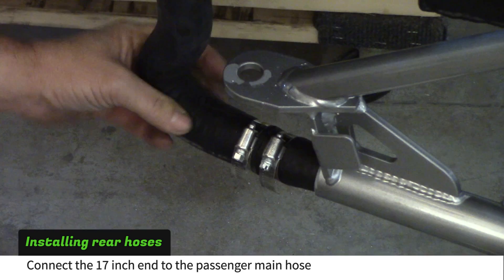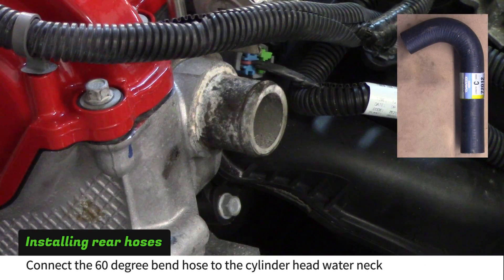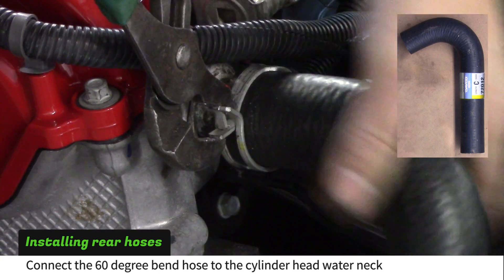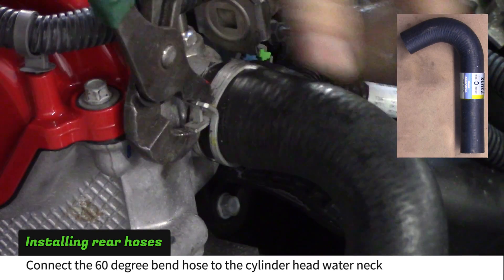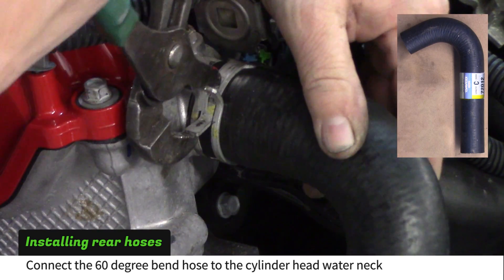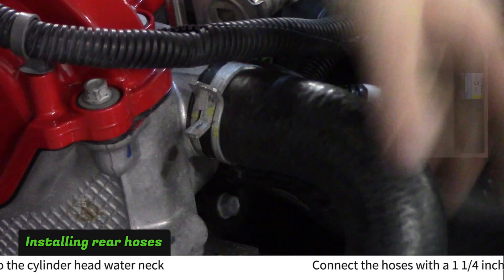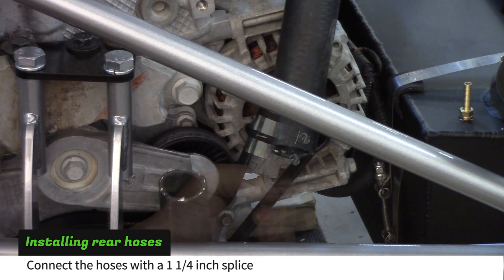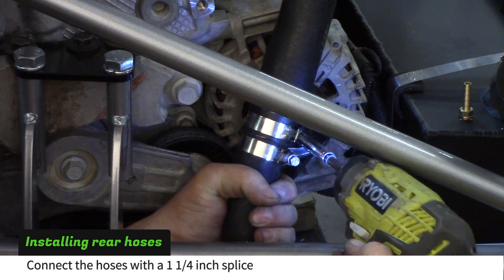Connect the 17 inch long formed hose to the passenger side main hose. Install the large hose with a 60 degree bend onto the cylinder head water neck. Cut the upper end of the lower formed hose to match the top hose. Connect the hose with a 1-1/4 inch splice.